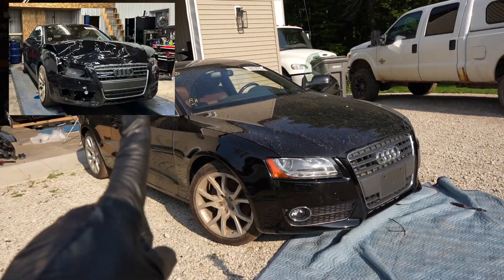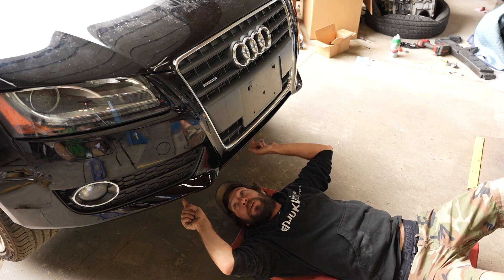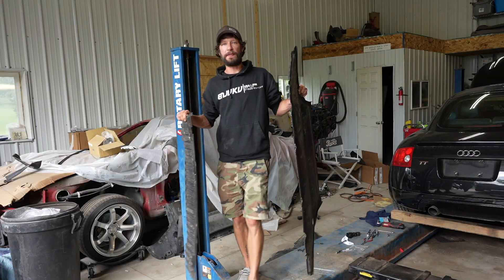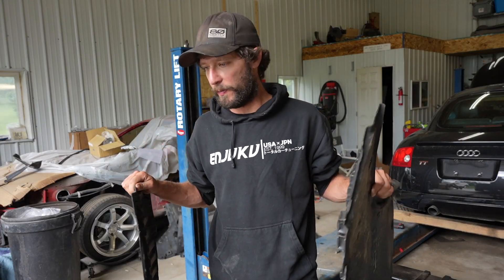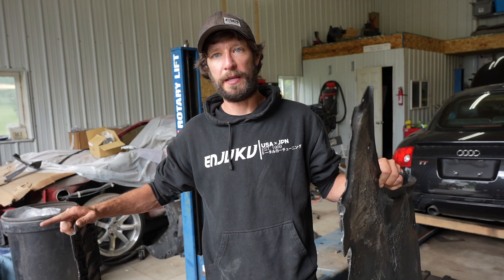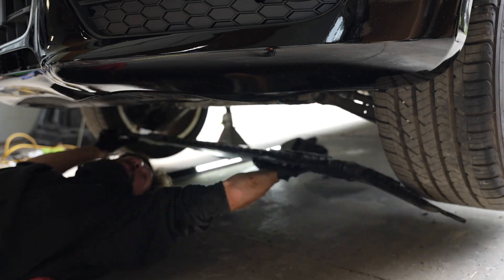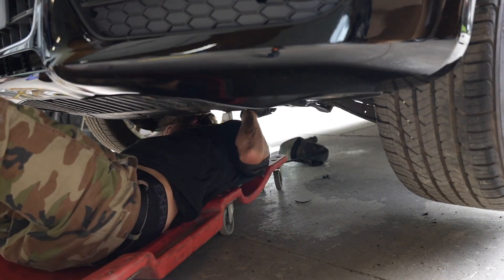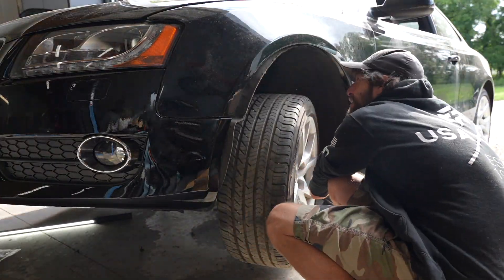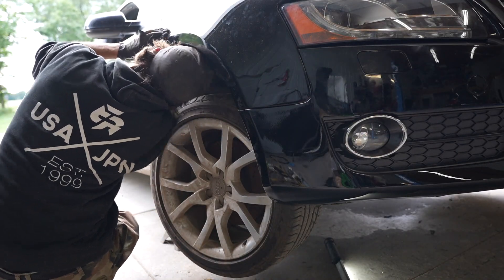Now that we've got the hood and bumper on, we can start working on the under trays on the underside of the car. You might not think these are important, but they actually help support the bumper and keep it from cracking, so we need to put these on to protect the new bumper we just painted. I slid the front tray into place, moved on to the rear tray, secured the bolts, and then installed the wheel liners on both the driver side and passenger side.